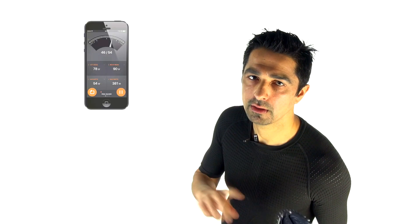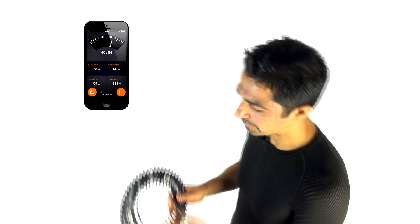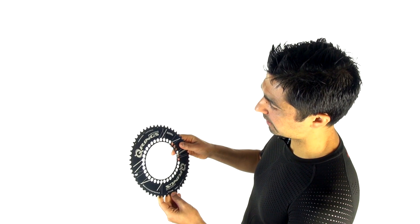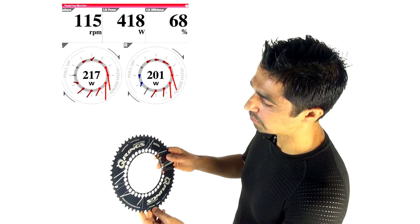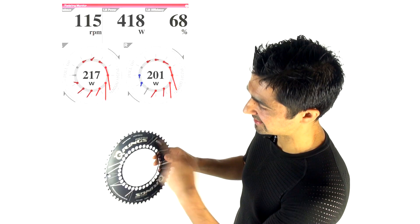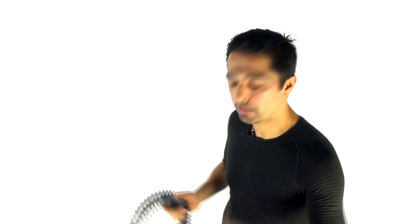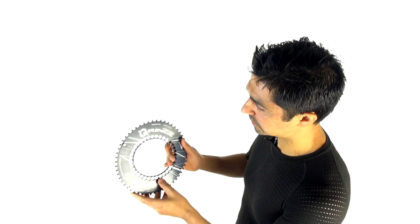In theory, an asymmetric design could take into account differences in power between your left and right leg. Rotor have also invented a power system whereby you can measure your power using the Rotor crank arm, which measures more than once a second, and — like the Wattbike — it gives you a power printout for the whole 360-degree circle.